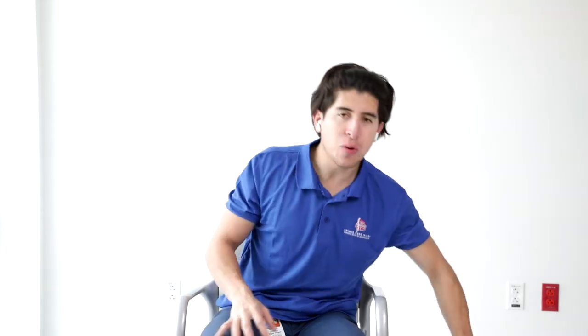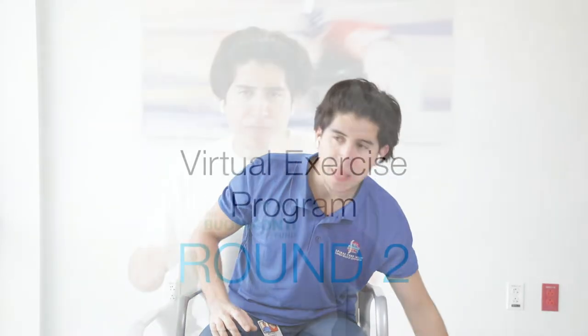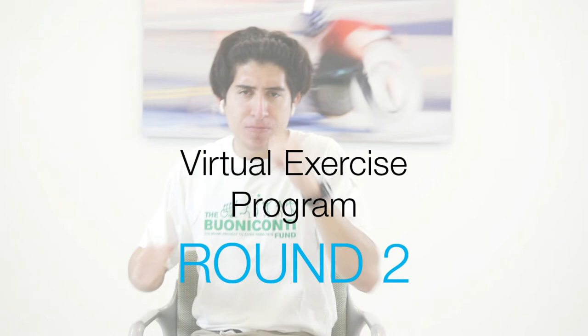And here we go for some flutter kicks. Deep breaths. Great job everybody, stay focused, stay in there. Under 10 seconds, keep it moving. Good, great job everybody. Side to side — you want to shake your arms, you want to stretch your neck a little bit. Nice and easy, get ready because we're starting all over again.